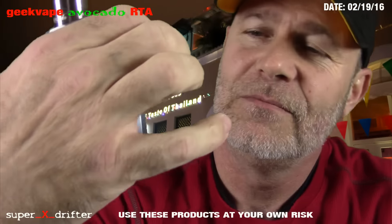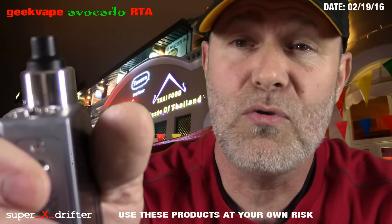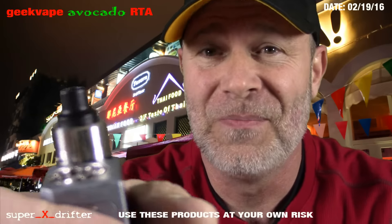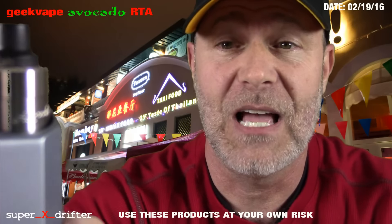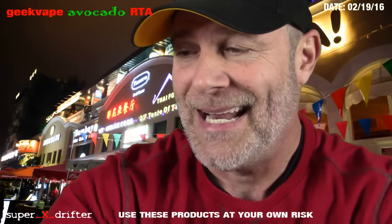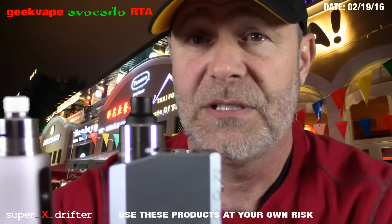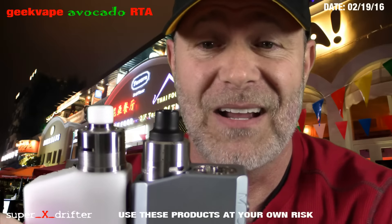This is a 0.57 ohm single vertical coil. I'm going to show you how I did that and how I wick it — just some little tricks and secrets. I'll give you a general overview of the atomizer. It's a slick looking atty. It has a lot of familiarity to one we know and love, like the Memods M-atty.